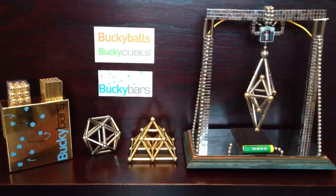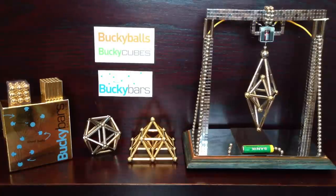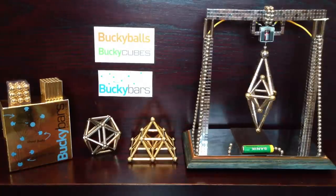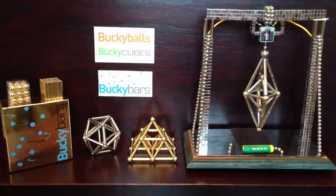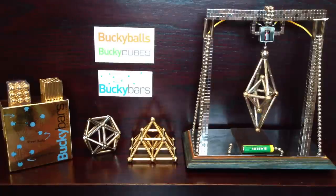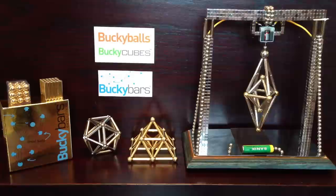I'll be doing another spinny video using Bucky bars. I'm going to make a Bucky bar motor, and the video after that I'm going to make a remake of my Bucky ball cannon with Bucky bars. I'm glad to say the Bucky bars actually work as ammo for my cannon and they shoot out quite well.